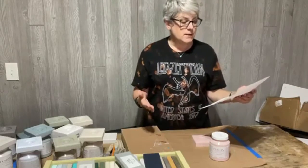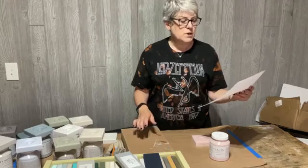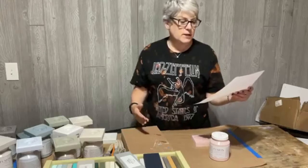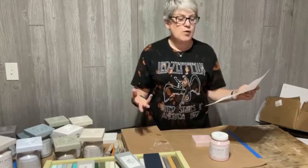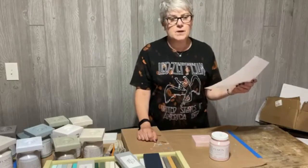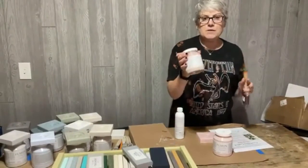To enter week one, tell us in the comments on Instagram and/or Facebook what Fusion Mineral Paint color was Hudson Valley Vintage's most popular bestseller from June 1st 2020 to June 30th 2021. If multiple people get the answer right, we'll randomly draw one winner. I don't know the answer yet - I'm going to wait to look it up so I don't accidentally give it away.